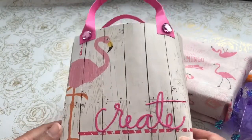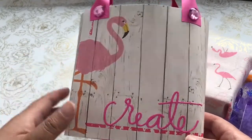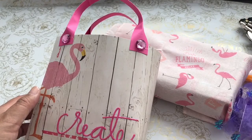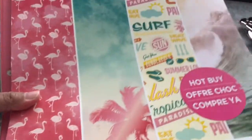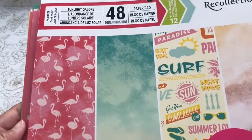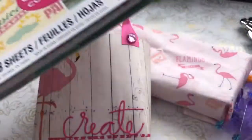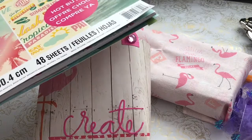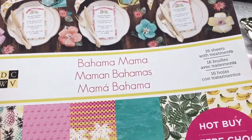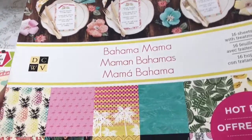I've contoured it according to whatever size I've wanted to. The basis of the templates are in that link. I used two different paper packs — the Sunlight Galore paper pack, which is a Recollections Hot Buy from last year or earlier this year. And then I also used a couple of pages from the Bahama Mama, also a Hot Buy from this year.